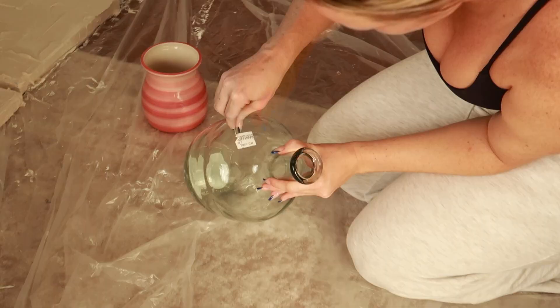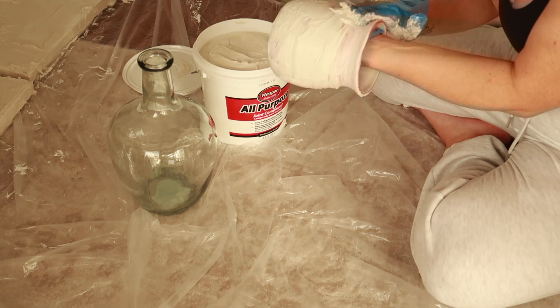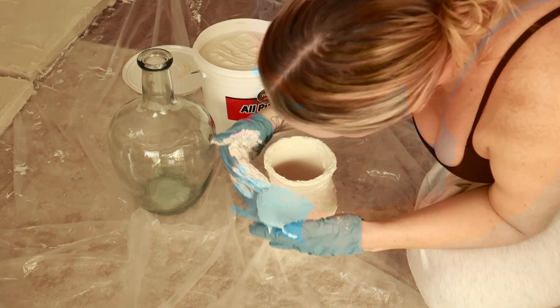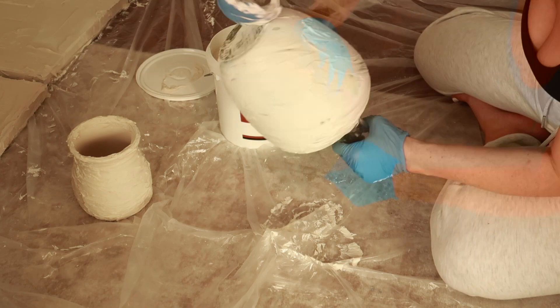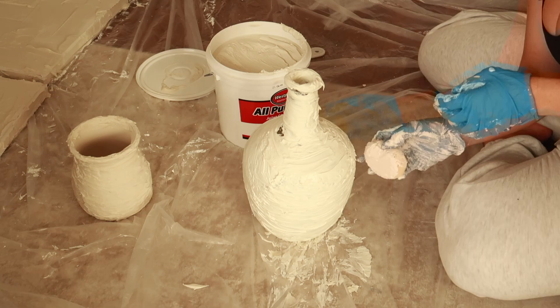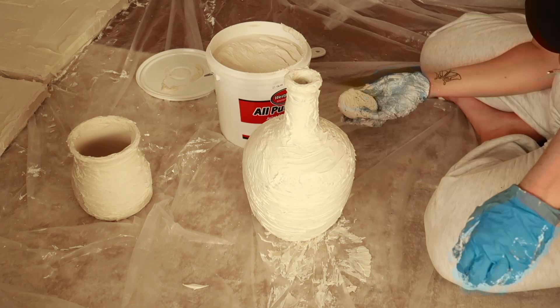Now on to the vases. I actually got these both from Goodwill so I'm going to upcycle them. I'm going to take some of that joint compound and smear it with my hands — obviously with gloves — all over these to create some divots and texture on the vase itself so that it's not super smooth when I go to paint it. You can leave it like this if you want, but I decided I wanted it to have some color and depth so I'm going to go in and paint it after. I did also try this using a sponge, but I felt it works best just using my hands and dipping them in the joint compound and smearing it on.